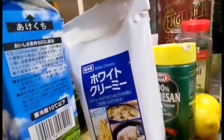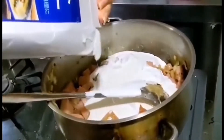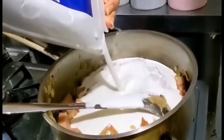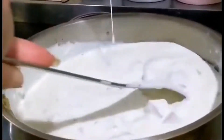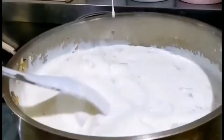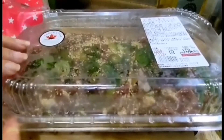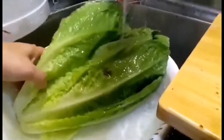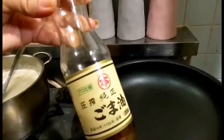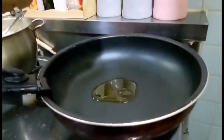And let's pour the white sauce ingredients and milk. Next menu is bulgogi. Let's start to sauté the bulgogi with sesame oil first.